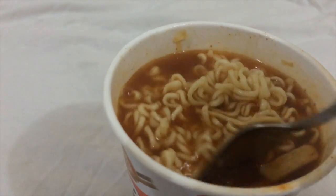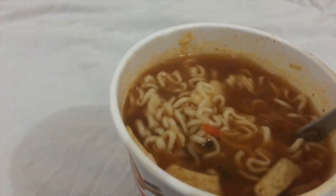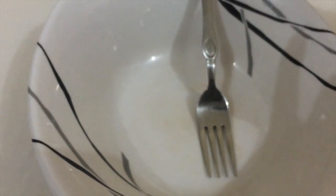I like my cup noodles to be a bit watery, so I poured more water. It depends on how you want it — some people pour less, but I prefer more water. Now I'll transfer the noodles to a bowl.